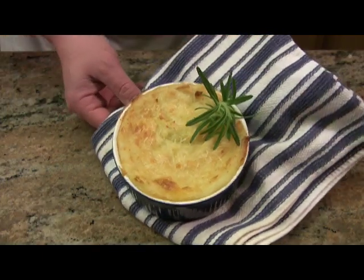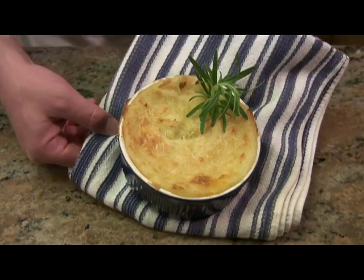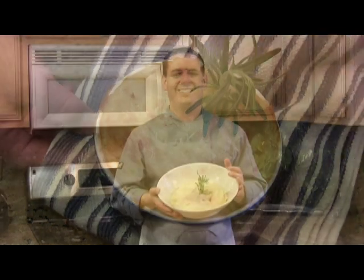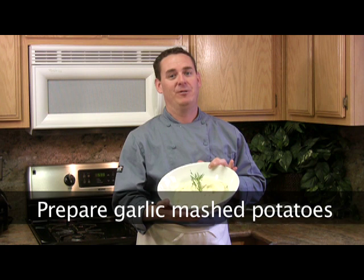And to make it fun we're gonna bake them off in individual ramekins. A traditional recipe for Shepherd's pie calls for ground lamb, but people also use ground beef. Today we're gonna make a turkey Shepherd's pie and I promise you'll find it just as satisfying. Before making this Irish Shepherd's pie you'll need to make up a batch of my garlic mashed potatoes, which you'll need for the topping.